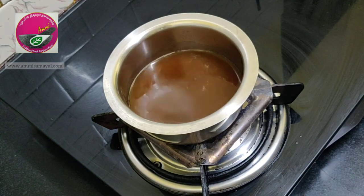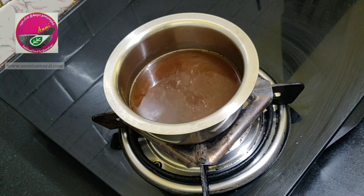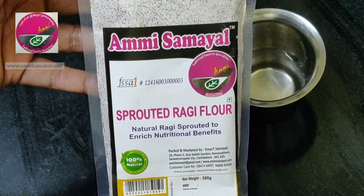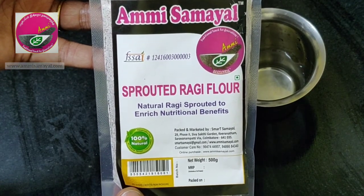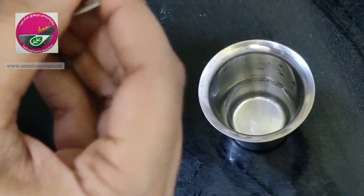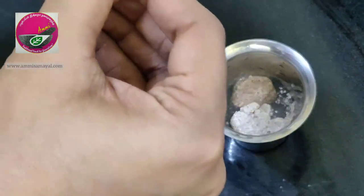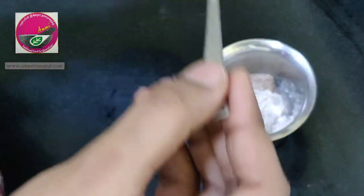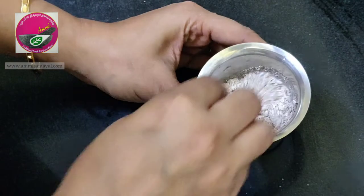As the water starts to boil, I am going to make the ragi mix ready. I'm using Mesa Mills sprouted ragi flour — about three tablespoons — added to a quarter cup of water, and giving it all a good mix. I follow this step mainly to avoid any lumps in the porridge, so that it is easy for the baby to eat.